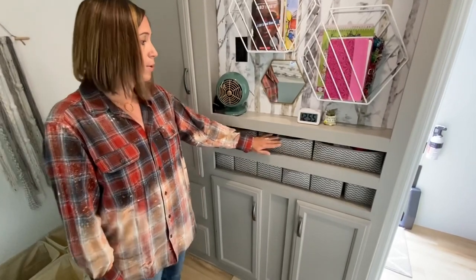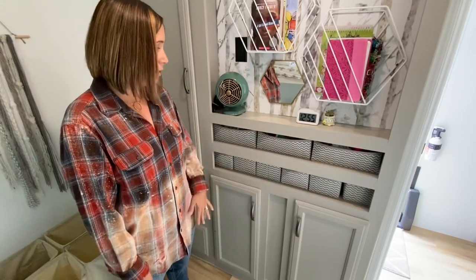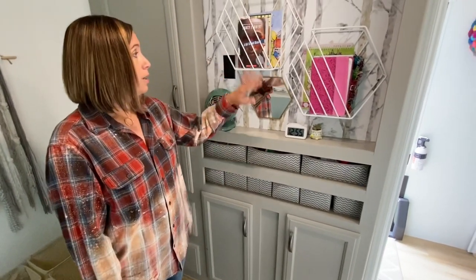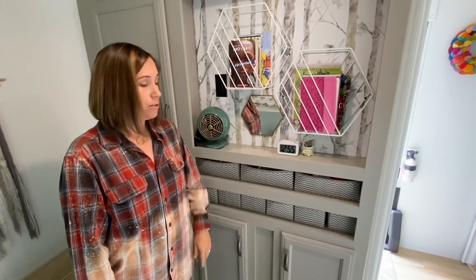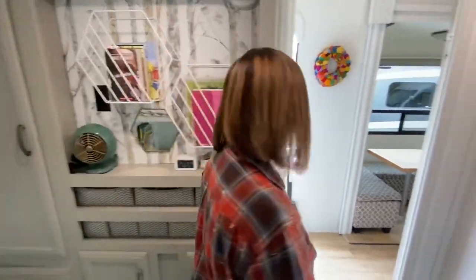Each girl has their own basket with their undergarments in there — I won't show you, they probably wouldn't appreciate it. We just use magazine racks for storage and I think that's it for in here.